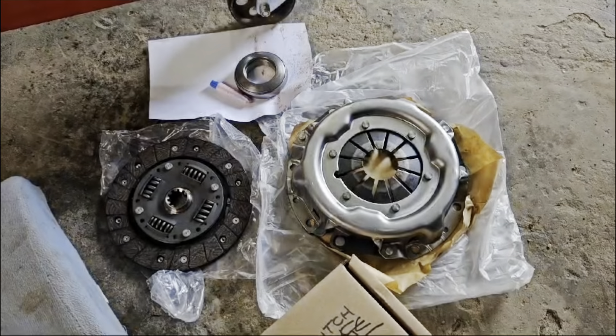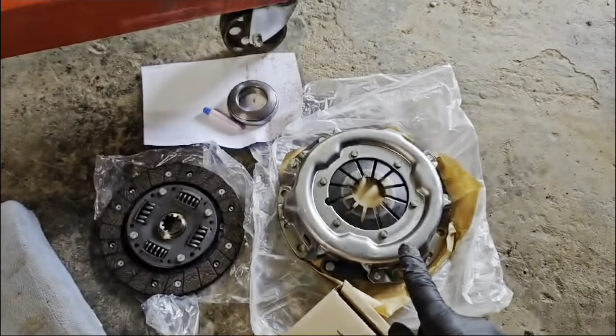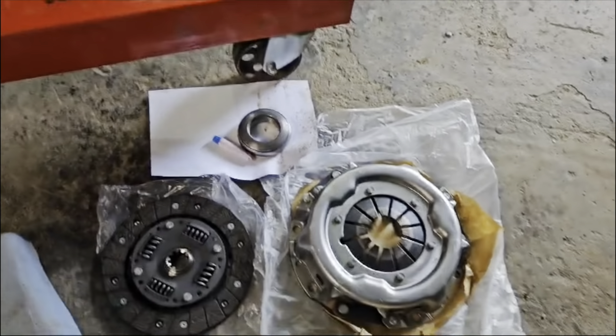Now we're going to get on and change the clutch. Here we have our basic clutch kit for the engine, which consists of the clutch release bearing, the clutch disc itself, and the pressure plate. It's all pretty much Meccano — you can see where those two bits go, and the release bearing goes inside the gearbox.